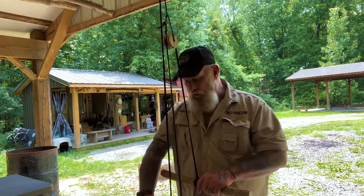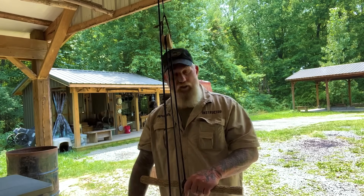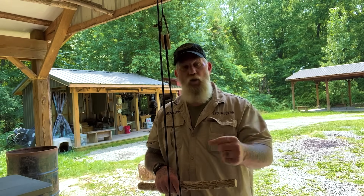What I've got set up right now is a block and tackle system of two pulleys, which is halving the weight — cutting the weight in half that I would have to move. So if I've got 60 or 70 pounds on here, I'm only moving 30 or 35. We're going to walk through how I've got this set up, but first I want to talk about simple windlasses and how they work and how effective they are.